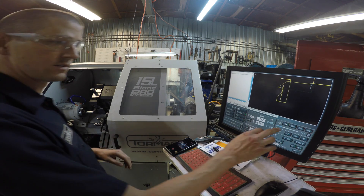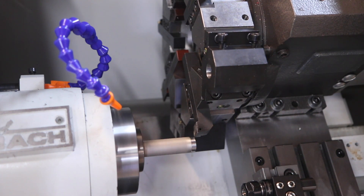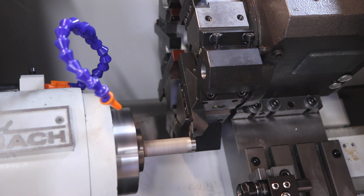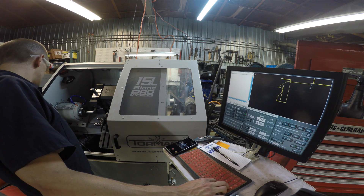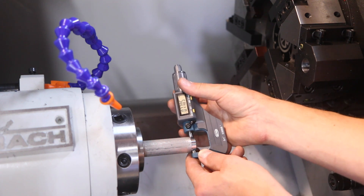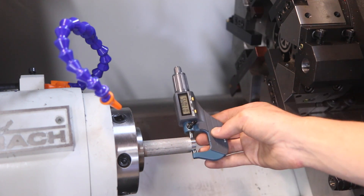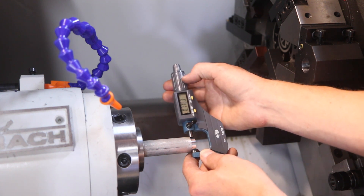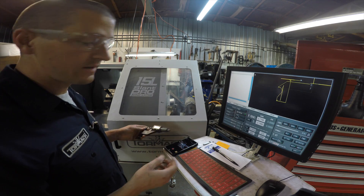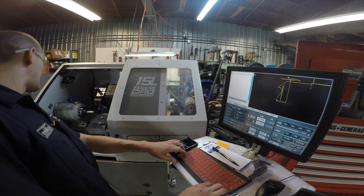Based on experience, this should be spot on. The micrometer is reading about .7704 — within about three to five tenths. Pretty good. Now to measure the height offset, let's come over to the Z.